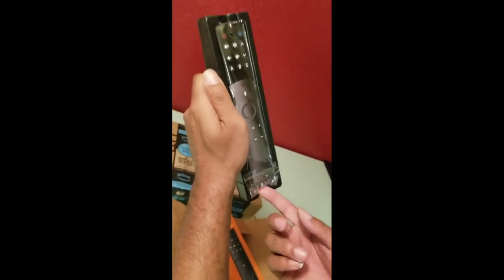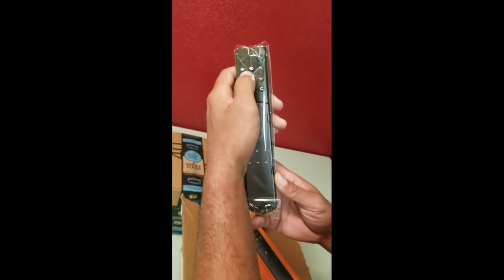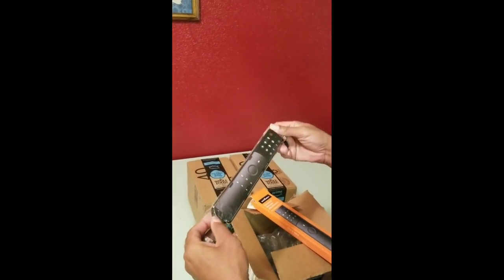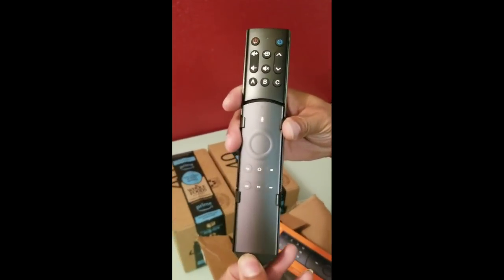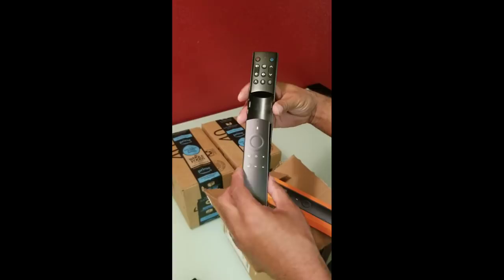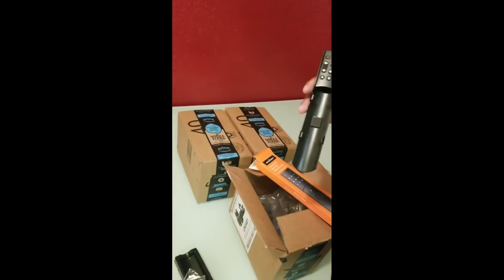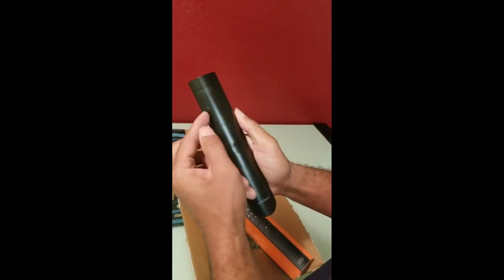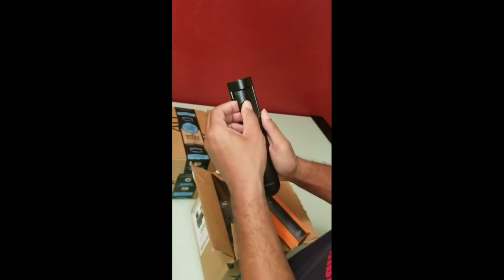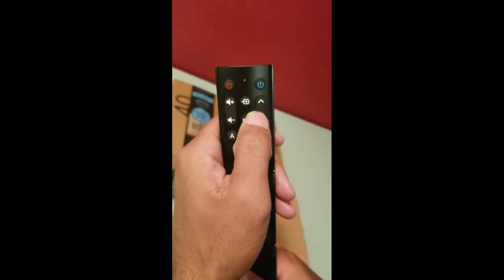You got a red power button, a blue button, and your up and down. I'm gonna take it out of the wrapper to see what it feels like. It comes with paper packaging. Back here is where you take it off to put the batteries in — and it comes with two batteries, so you don't have to buy any. It feels nice, y'all.